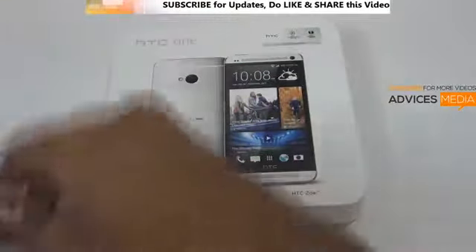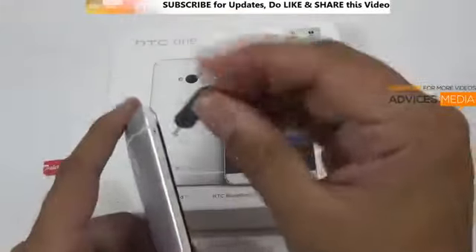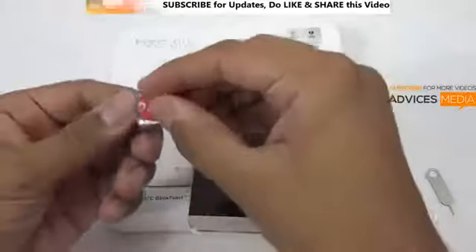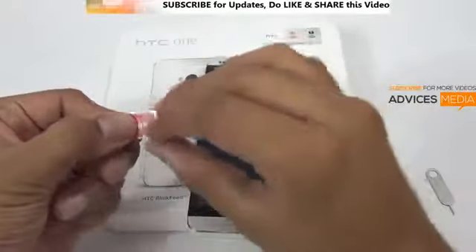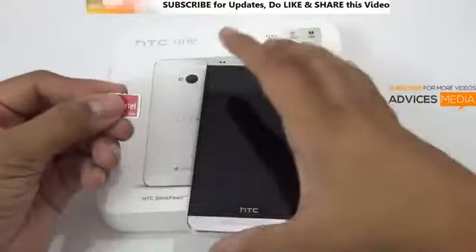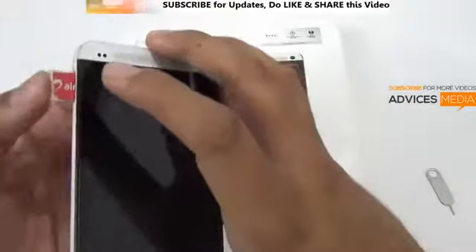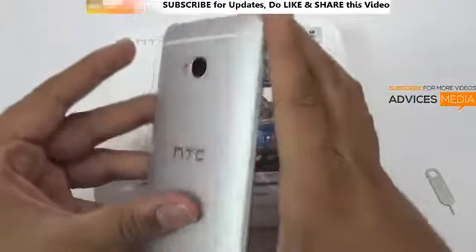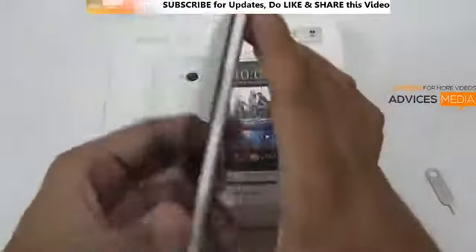You just need to insert the ejector pin here, which will pop up the card holder, and then you can place the SIM card. It actually supports only micro SIM and not a normal SIM card. Following that, you can just push it in and you are ready to go. This is how you can insert the SIM card on your HTC One Android smartphone.